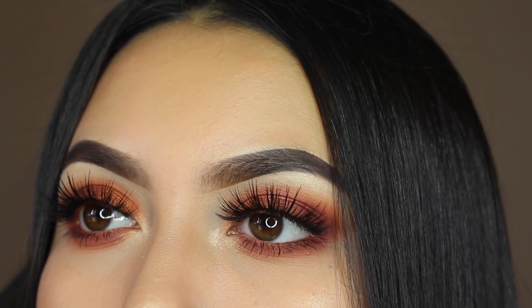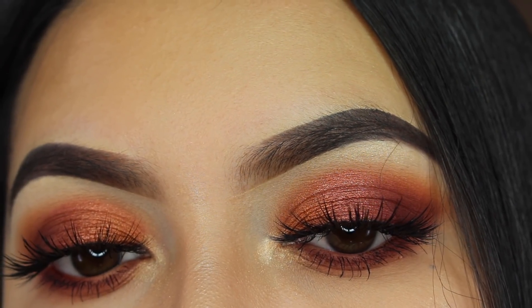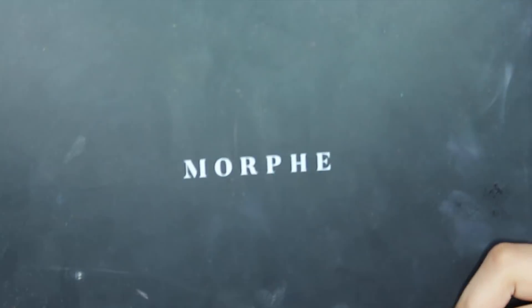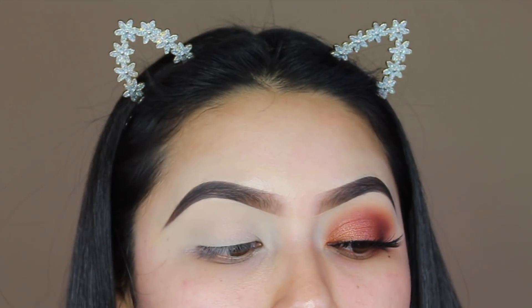Hi guys, welcome back to my channel! Today I filmed this look right here, so if you guys want to learn how to achieve it, just go ahead and keep on watching. Today I'm using the Morphe 3502 palette. I've only done one look with this palette and I just wanted to film another look with it.